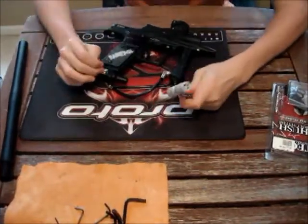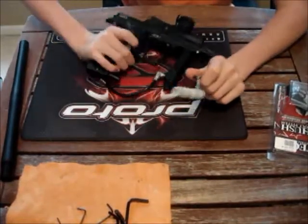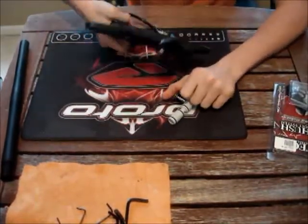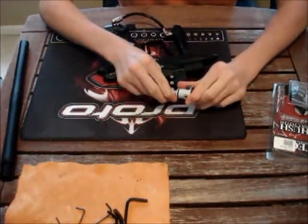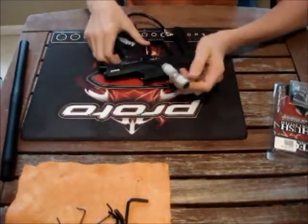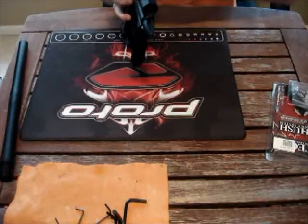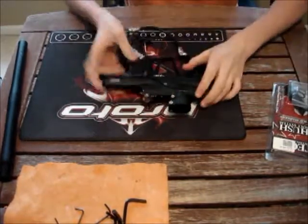So overall, a really nice bolt. Easy to maintain — you don't really have to do anything because it's Delrin. You're not going to have as much breech wear. It's also a little bit lighter, and to me, more quiet and more efficient. It's a little bit smaller. I like this bolt, and I'll get a comparison of the two shooting put up soon.